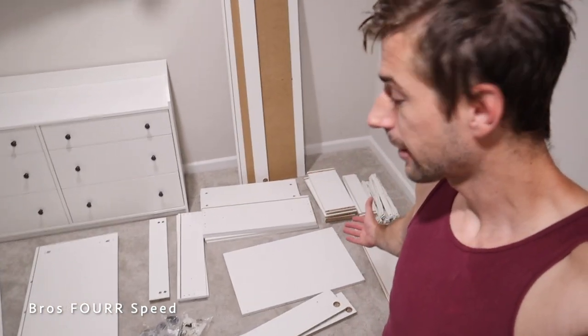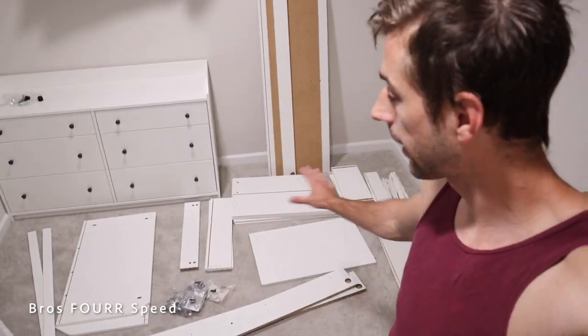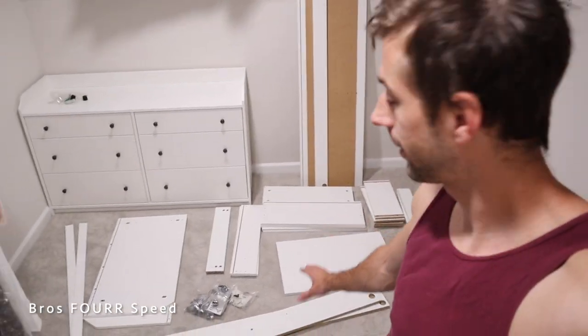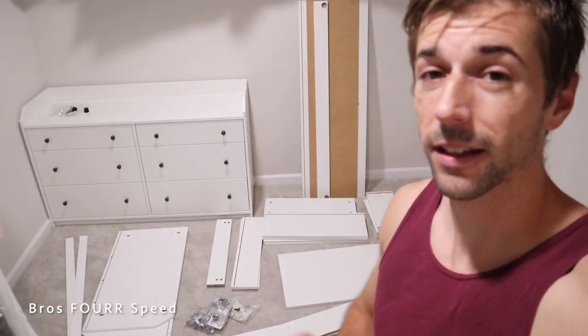The easiest way to start is to lay out everything in groups. I have all the dresser panels together, all the liners, all the rail track system — everything is paired. I think this is going to make it much easier for round two, so let's get started.